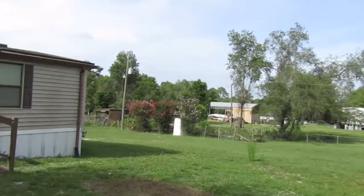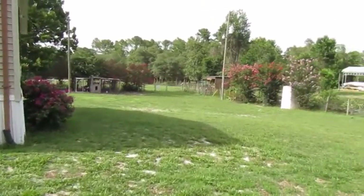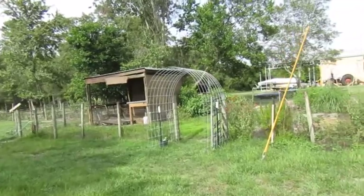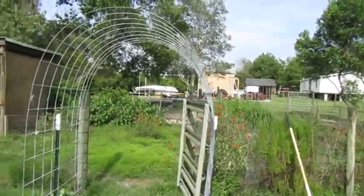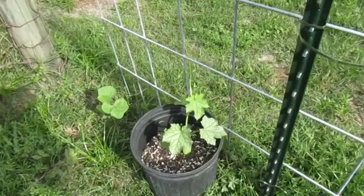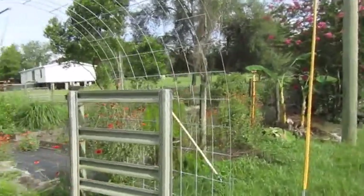We're going to head towards the back of the house. This is our flower garden — things are a little bit under construction, but something new we did is this entrance where I planted loofah and birdhouse gourds. That's going to eventually cover this whole little entrance. You can see the loofah is starting to grow and attach itself, which is awesome — it will make a cool little entrance into our flower garden.